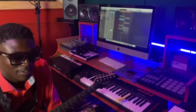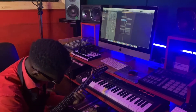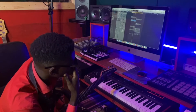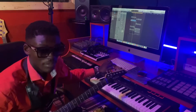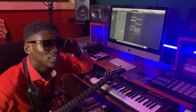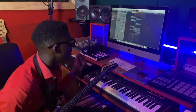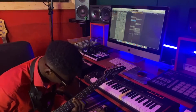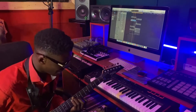Hi guys, how are you doing? Fresh Vibes, we just want to vibe. What's up? Let's see what we got here today — our Monday vibe, we're vibing this Monday.